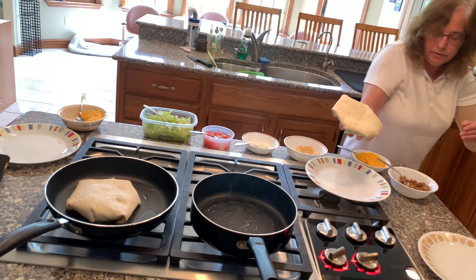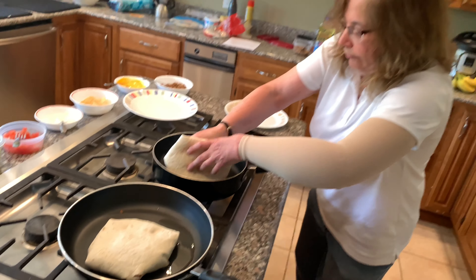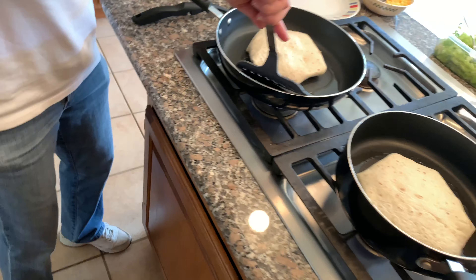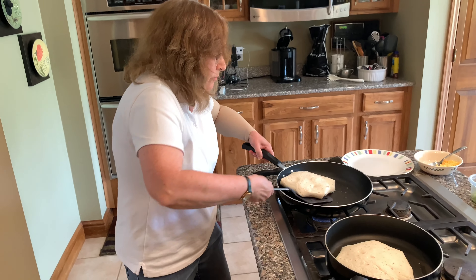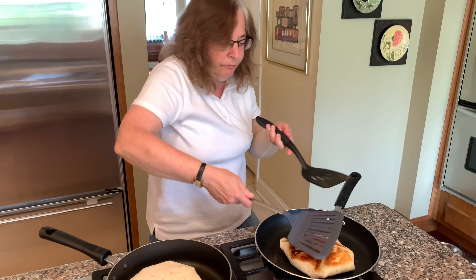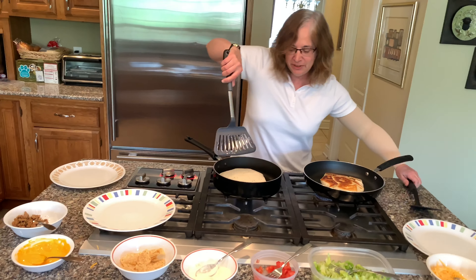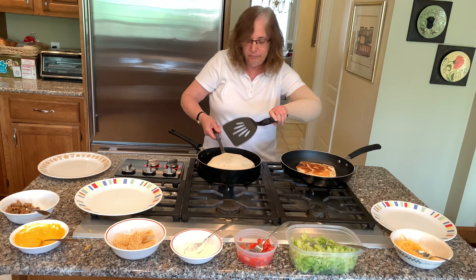And it's going to go into the pan. I'm going to take another look under here to see how we're doing. This one is ready to be flipped. And we're going to flip it. And that one is cooking. We're excited about tasting this very soon. And we're going to take a look and see how we're doing here. We're going to flip this.